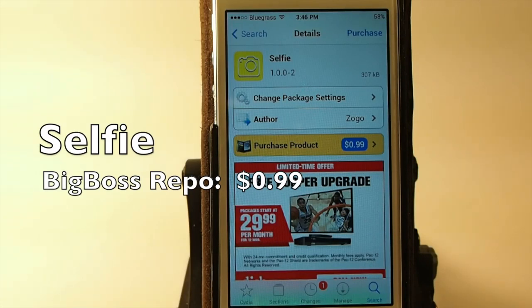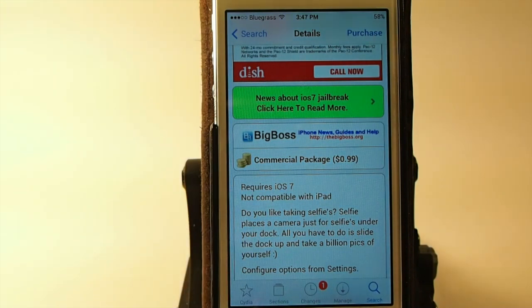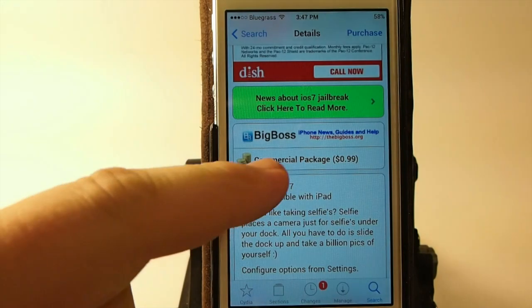Hey YouTube, it's Mitch at iPhoneCaptain. Today we're gonna be doing a review of the Cydia tweak called Selfie, and you can get it for 99 cents in the Big Boss Repo. It does require iOS 7 and it's not yet compatible with the iPad.